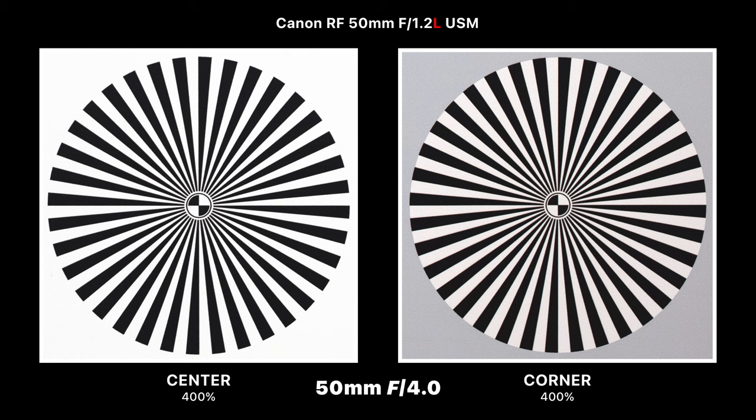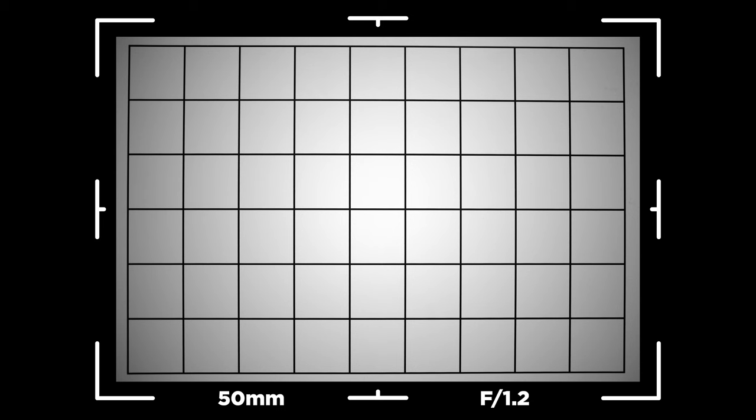Stepping down to f/4 is where we really see how sharp this lens is — center and corner sharpness are pretty much identical. It's the same story at f/5.6 and f/8; in fact, this is probably one of the sharpest lenses you can buy when shooting at f/8. At f/11 it's still quite sharp, but at f/16 diffraction does start taking effect and softens the image. Overall, this is probably one of the sharpest lenses for corner-to-corner sharpness you can buy.